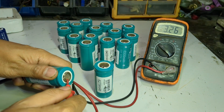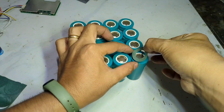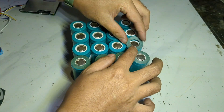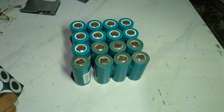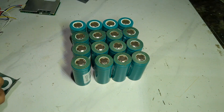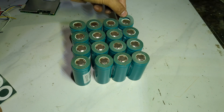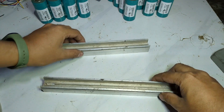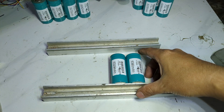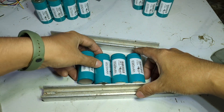To start, let's check the voltage of each cell and then put each paper on the positive side. The battery cells I use are 3270, 6000 milliamp hour.